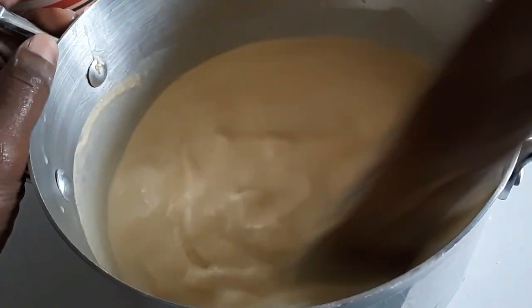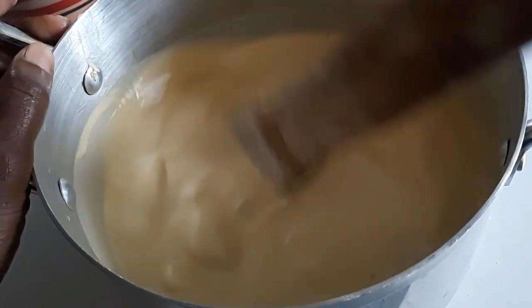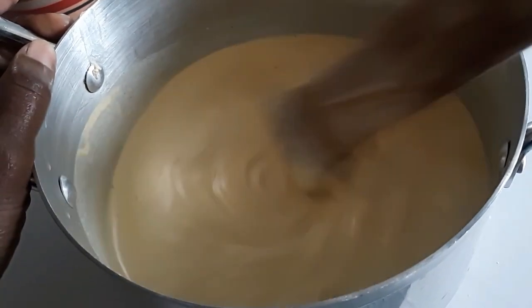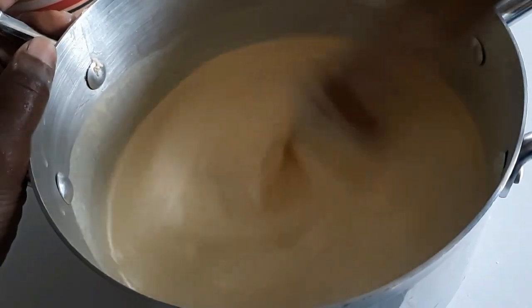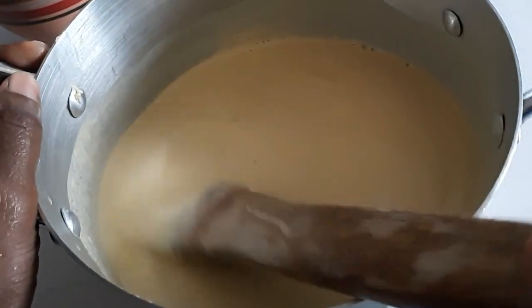While I mix this, I've got water boiling. I'm going to pour in the hot water after this is well mixed. Hot water is optional — if you like, you can just place it on the stove like this.